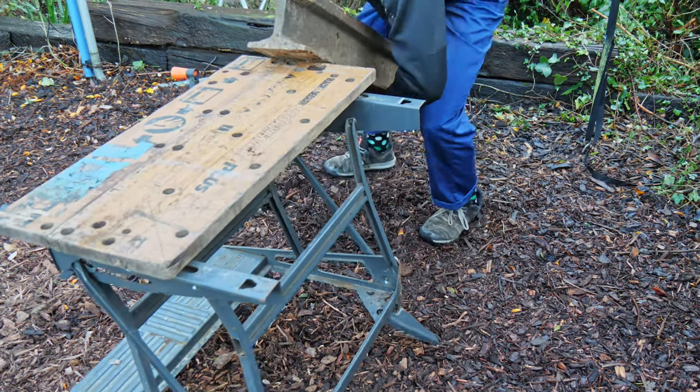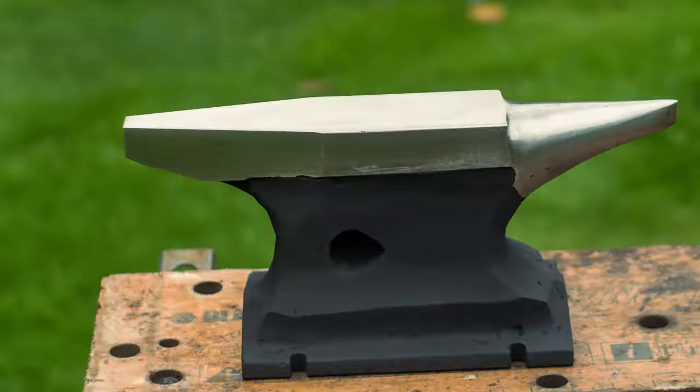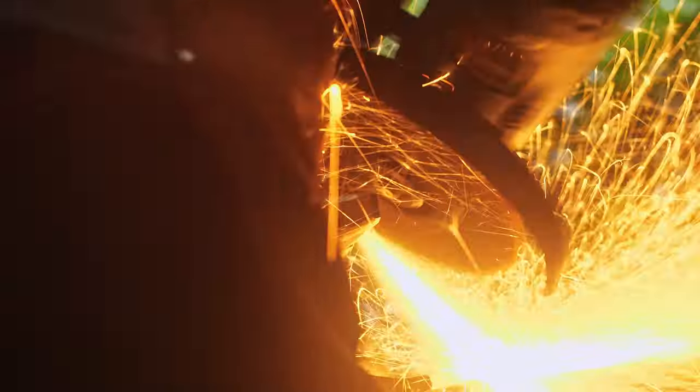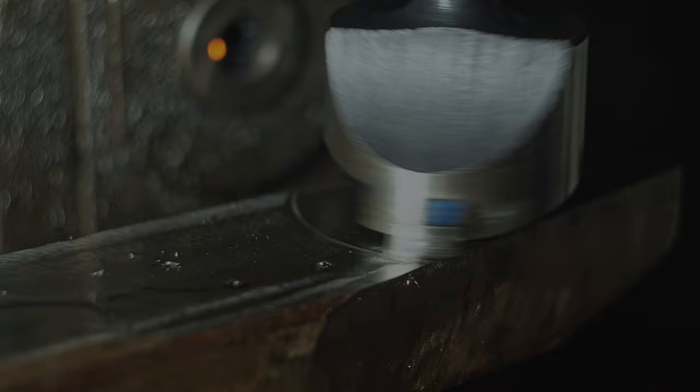In today's video I'm going to take this rusty piece of old railway track and turn it into a 25 kilo anvil for blacksmithing. This was a really fun hands-on project to build — no computer work, no planning, no CAD, just grinding, welding and machining. So let's get started.